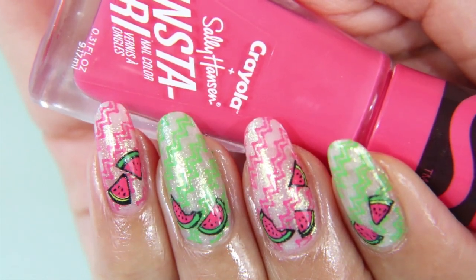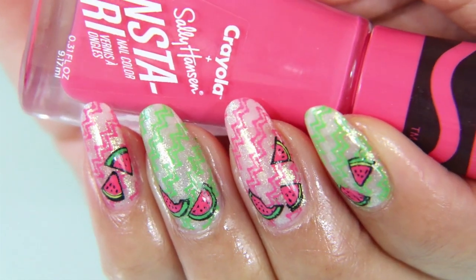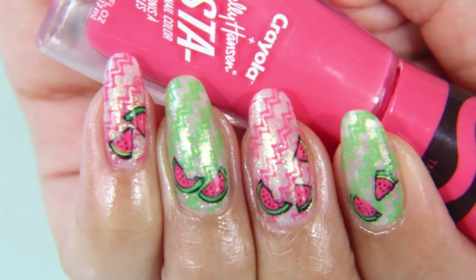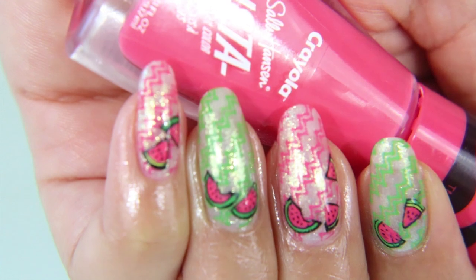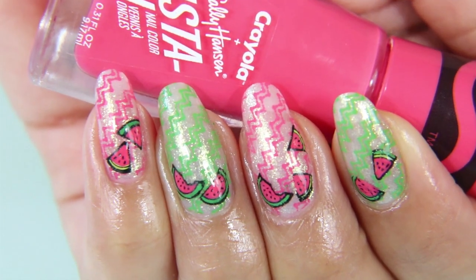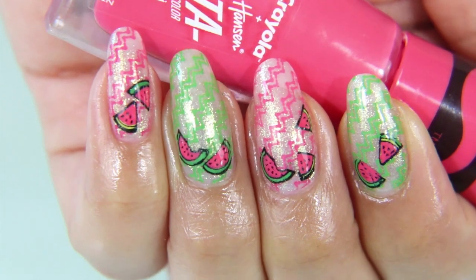Finally, top it off with a top coat. Here's the final result — it looks so fresh to me. I just want to get an ice cold watermelon juice or watermelon candy and sit out in the sun for like five seconds before I realize I hate it.